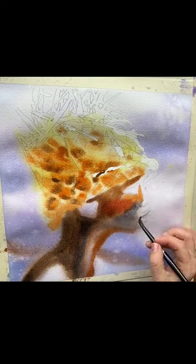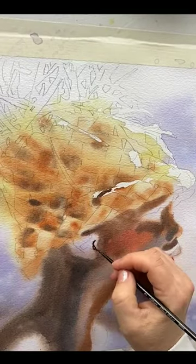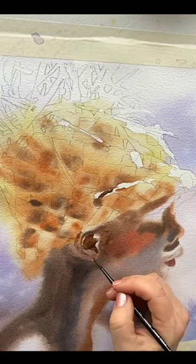The second layer, after this dries, will have more wet-on-dry painting to add structure. Like here, I paint the main components of the ear while I can still see my pencil marks — I call this my mapping-in phase, and I'm doing this on dry paper.